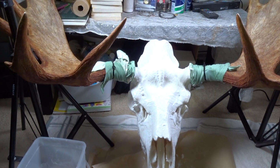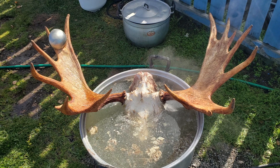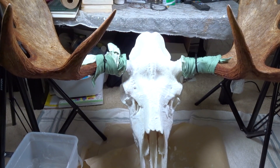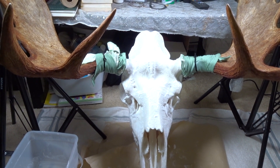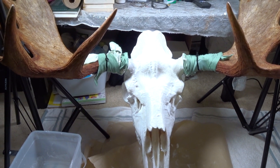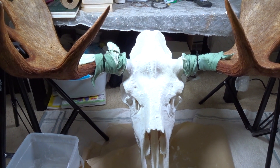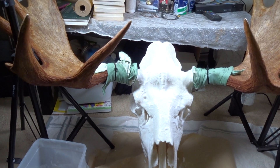I didn't want to pay anyone to do it because this is a low budget DIY. So the way I always do it is I just get a big old pot and boil it in water. It will get all the fat and meat off, and then you still have to pressure wash it. When you're boiling it, it's also recommended that you add dawn dish soap or some kind of degreaser soap. I actually didn't do that part, so there's still a little bit of oil on my skull.